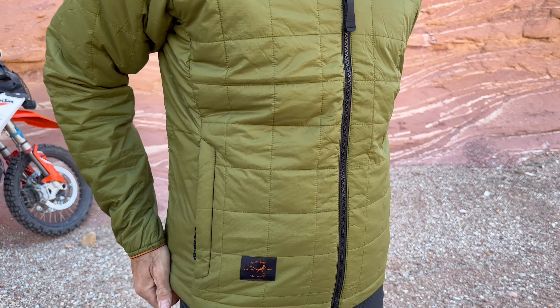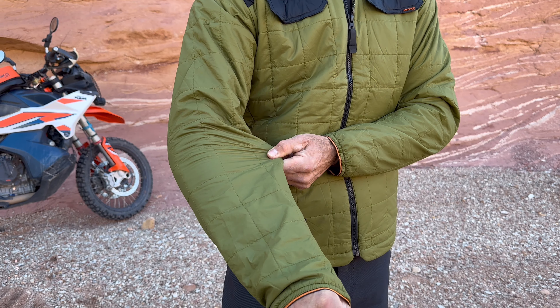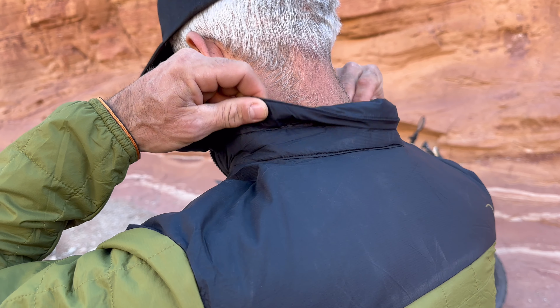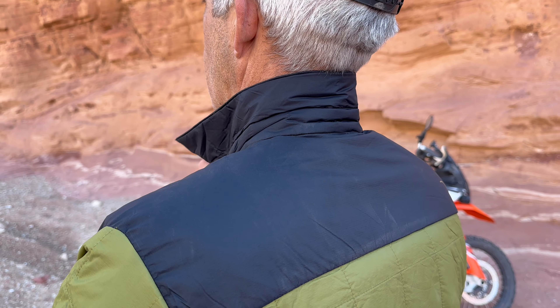We've got 80 grams of insulation in the body, dropping to 60 grams in the arms for reduced bulk and added mobility. There's also a fold-up collar to fill the gap between your outer jacket and your neck.